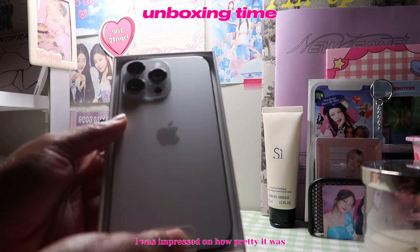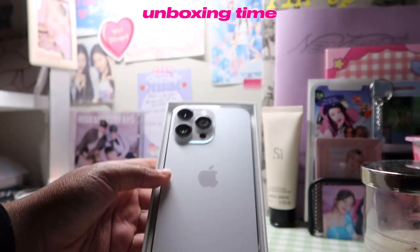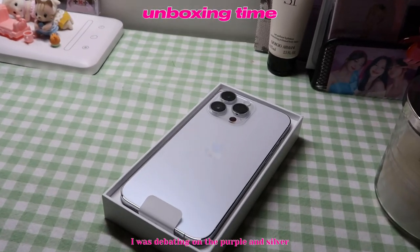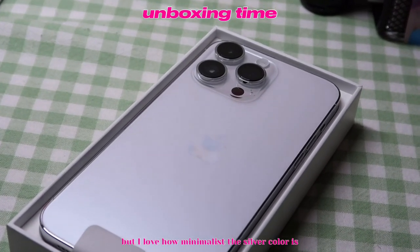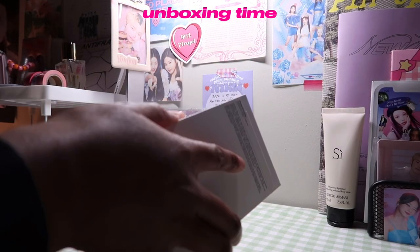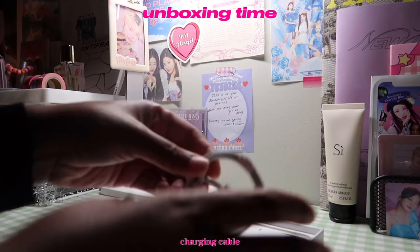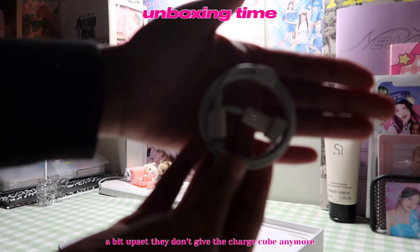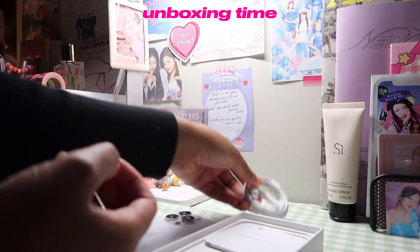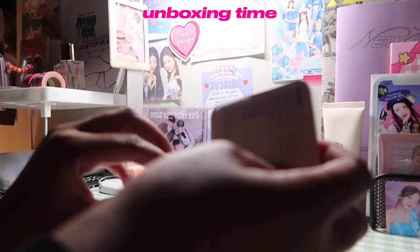Whoa, it's so pretty! The color is gorgeous. I'm so excited.